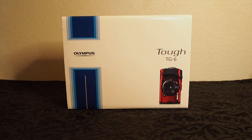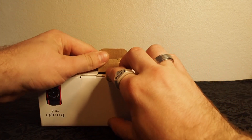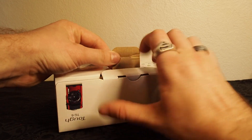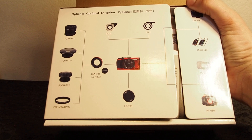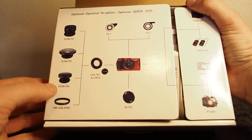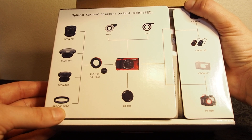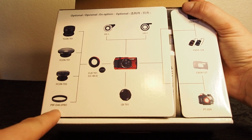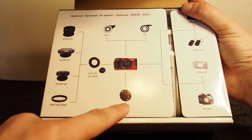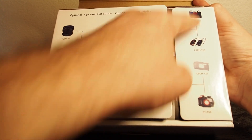So without further ado, time to do the standard unboxing, which is very straightforward. What you'll see here is a display of all the included accessories: a fisheye lens that looks like a protective lens adapter, a wide-angle lens, telephoto, macro lenses, an adapter to attach these filters on, a protective case, and then some macro lights and a few other accessories.